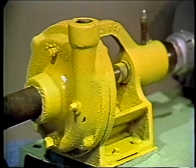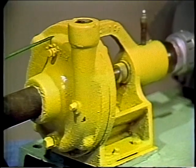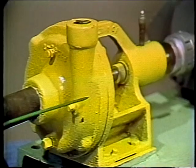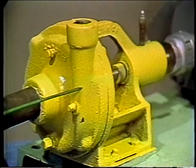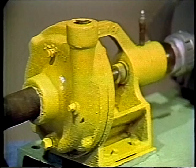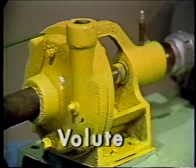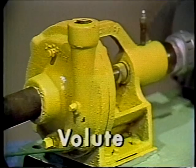You will note this case isn't shaped like our pan, but is narrow here and gets wider as it goes around to the outlet. This provides an easy path for the liquid to reach the outlet. As mentioned before, this part of the housing is called a volute.